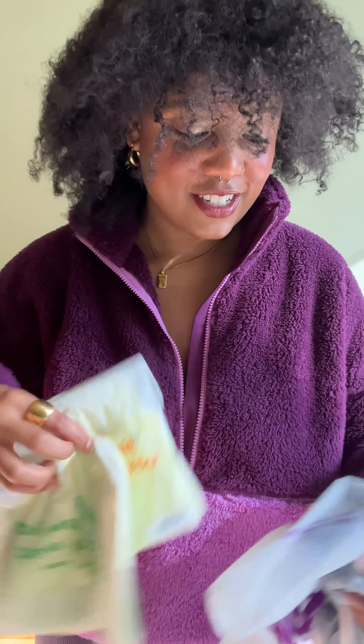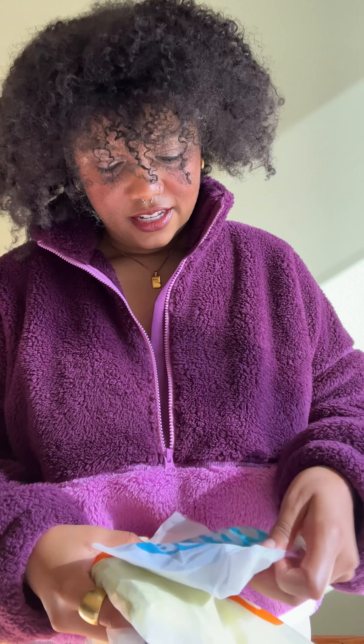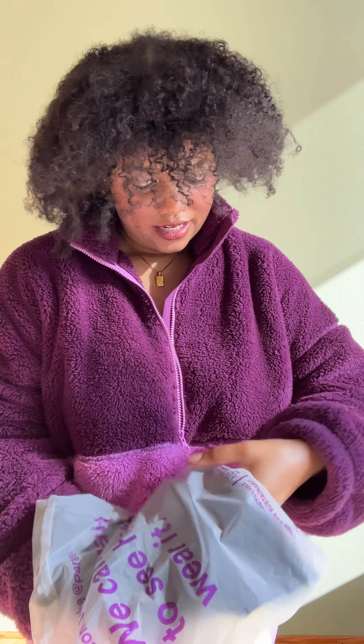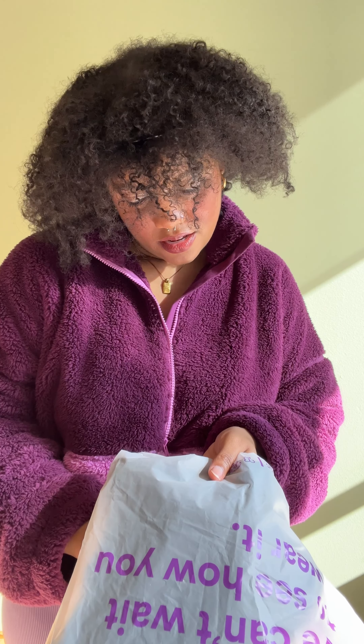I believe this is the mystery pair that I got, and we've got a matching set. Maybe I'll try that on first. Oh, this is a scrunchie — fun! And then this... it's a dress! Okay, matching set first, and then dress.